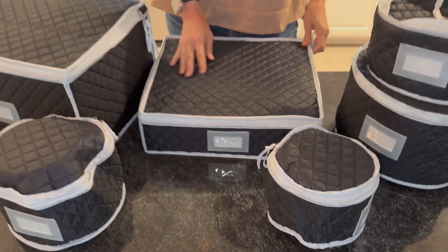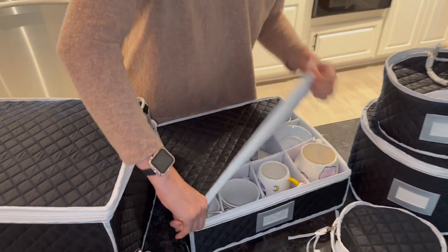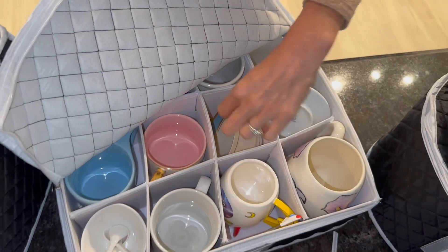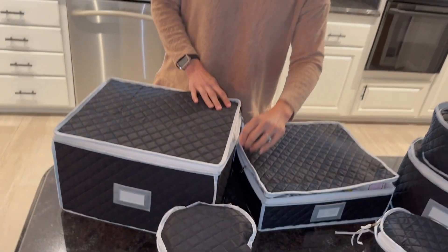And then you have here — these are good for cups. When I unzip it, this is the mugs section. We've put a lot of our coffee cups in here. You can do all different sizes, like our biggest one down to a small one. I love how you can do different shapes and sizes.